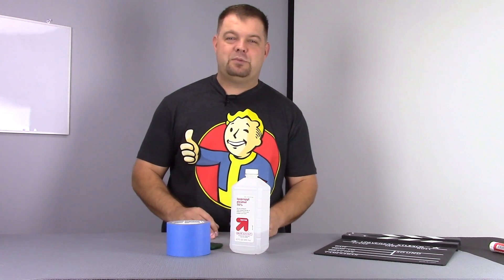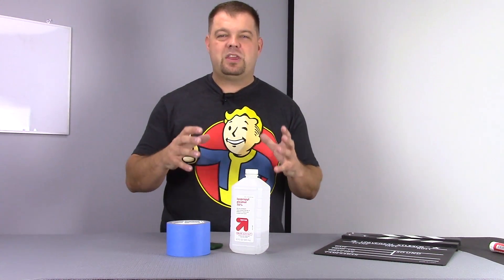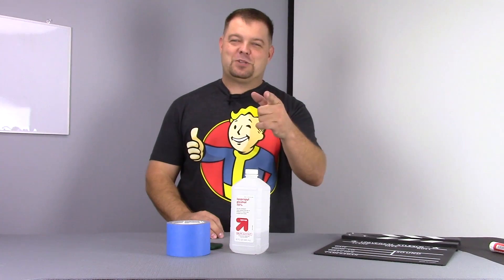Even if it's unprepped painter's tape, sometimes it could just be a real bear to break the bonds between the part and the blue tape. Hope you guys enjoyed watching this video just as much as I enjoyed making it, and we will see you in the next one. Bye-bye.